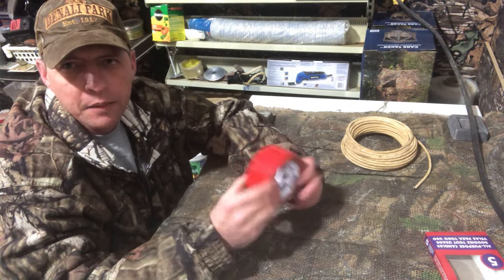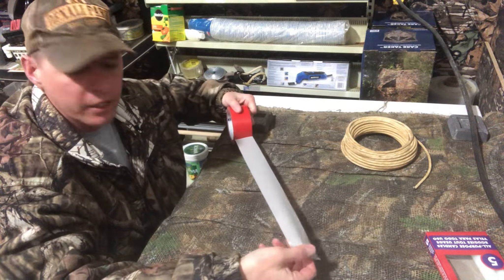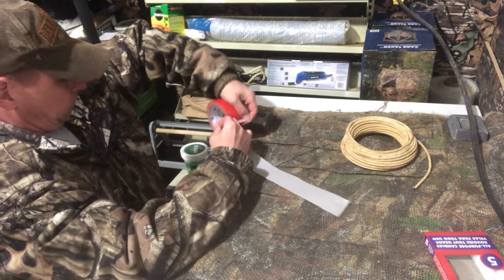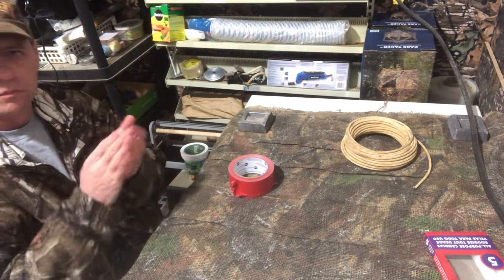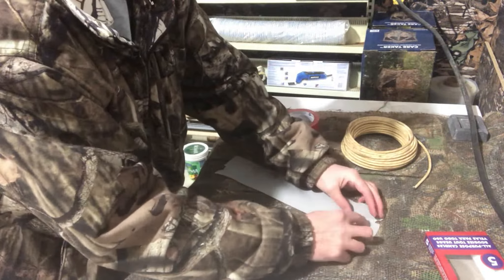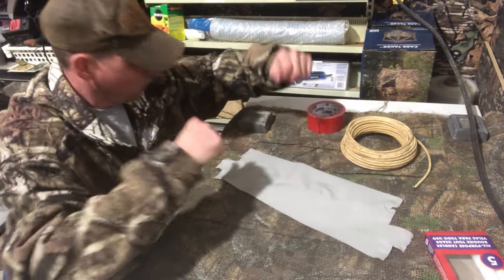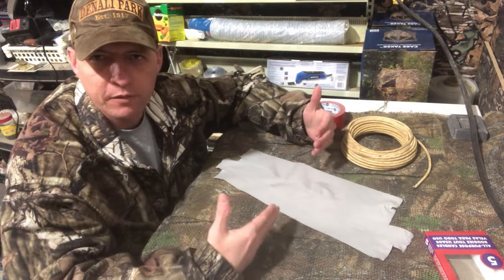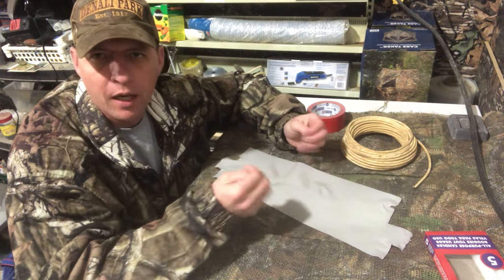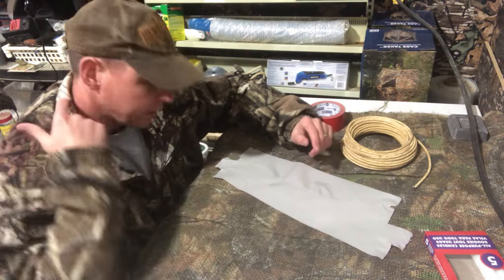First things first, you're going to want to cut yourself four strips of duct tape about a foot long each. Then overlap them just about a quarter of an inch so you're creating one wider piece of duct tape. If you buy the super wide duct tape it's a bit more expensive, but then maybe three strips would be fine. I like to use four strips of the regular width.